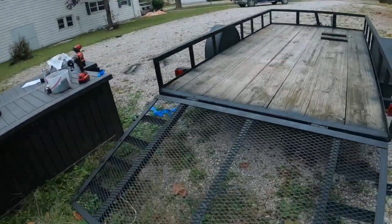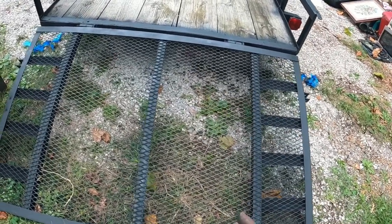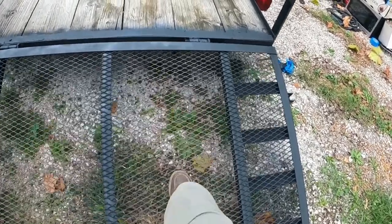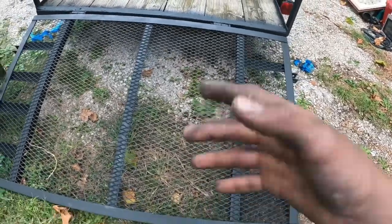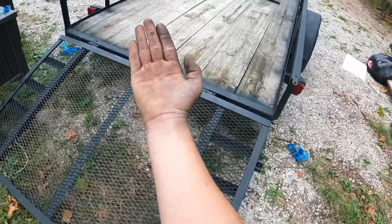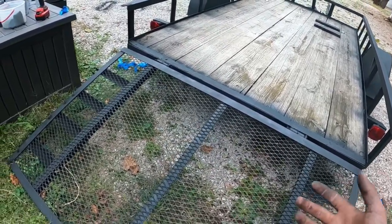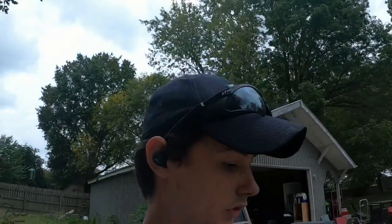One last question — I know I'm asking a lot of questions, but that's how you learn. You can see there's only support here, here, and here. Conveniently, my mower and most mowers go right in between where there's nothing to hold except the wire mesh, and we all know this stuff bends down and breaks. It's an older trailer so it's bent. I was thinking about running some two-by-fours and bolting them in where my mower sits so this doesn't break out too soon. Leave me some recommendations in the comments.